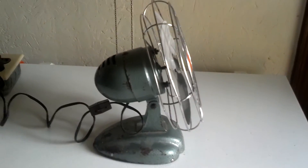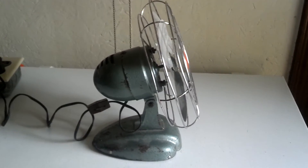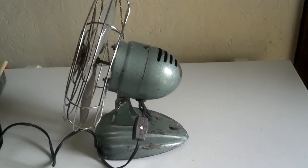The side of it — I like the design of the base. The other side. It's a little rusty but I like the way it looks. It gives it good character.